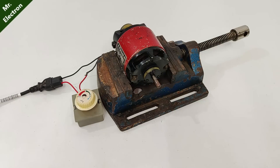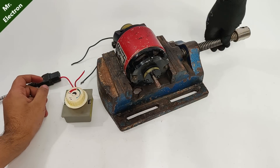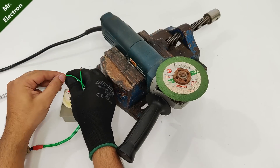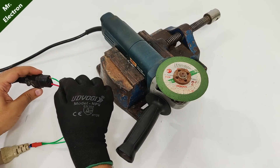This one is also not working. There could be a problem with this motor, so let's replace it with another one and then try. Let's try this with the angle grinder.